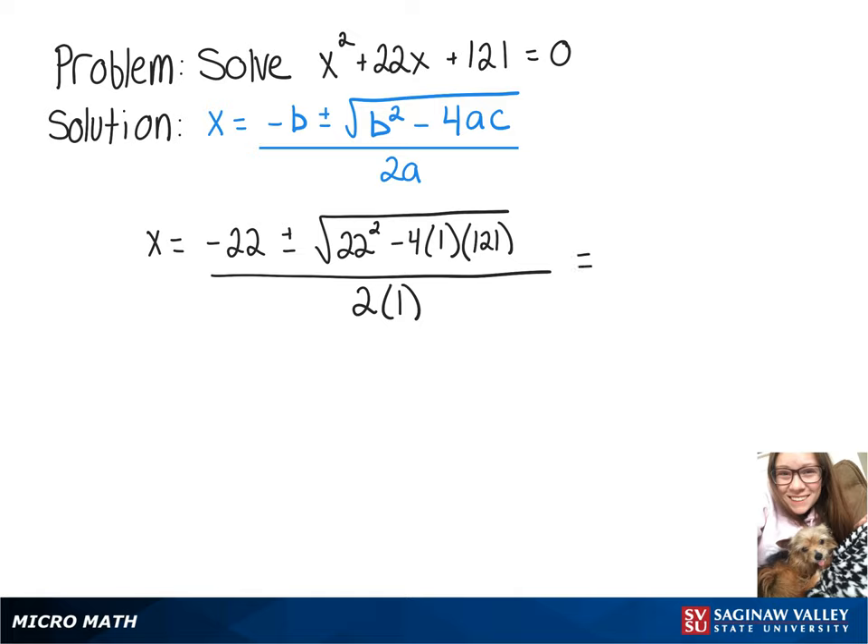Simplifying that gives us negative 22 plus or minus — the expression inside the square root simplifies to zero — all over 2. So we'll have a repeated solution: x equals negative 22 over 2, which equals negative 11.